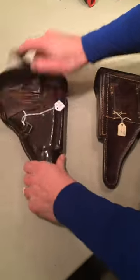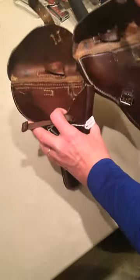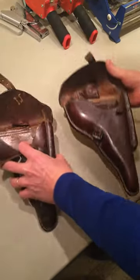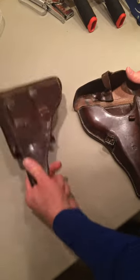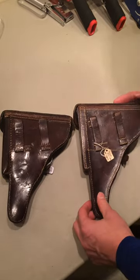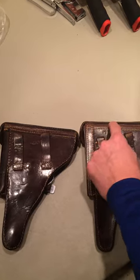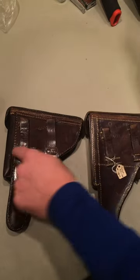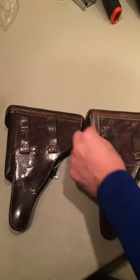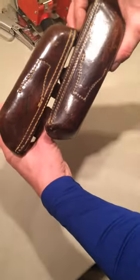I think everything else is the same. I don't see any other differences, although I'm sure some expert in the future will tell me. But if we make that change — oh, the stitching on the top: there's an extra row of stitching on top of the World War I where there's one row here; you have one row as well, but on the World War I there are two rows of stitching. No stitching here — this is extra versus sewn onto this plate. Let's look at the tops — the tops are the same. So if we can make those changes we have a whole other holster.